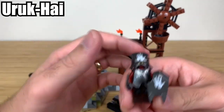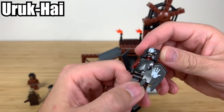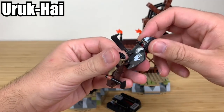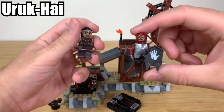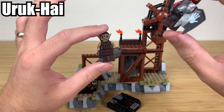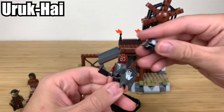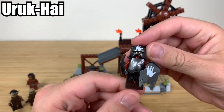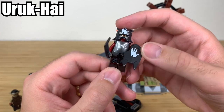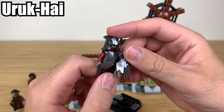Moving on, you have a fully decked-out Uruk-hai. To give a little history lesson: an orc and an Uruk-hai are two totally different things. The Uruk-hai were bred specifically by Saruman — not the same as this kind of orc. This minifigure is so cool — you've got the White Hand of Saruman on the helmet and on the shield. Lego did a great job; it looks just like the movies. You've got your fighting Uruk-hai sword as well.